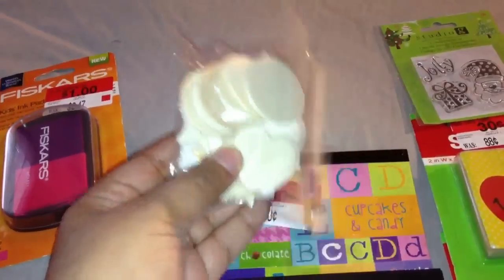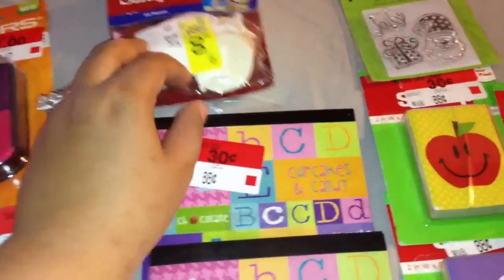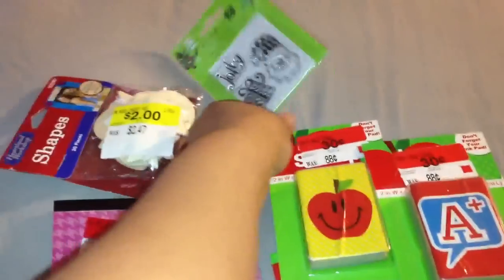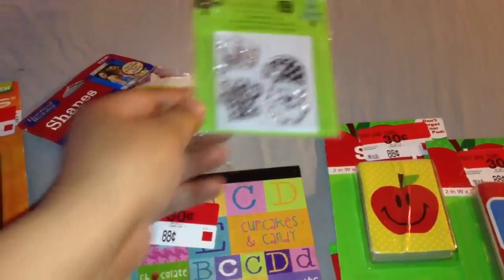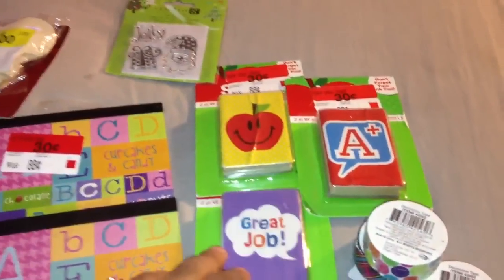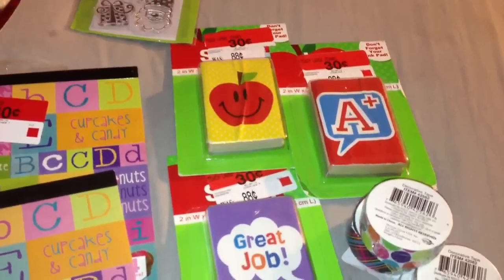I got these wooden shapes — I figure I can use these kind of how we're using the wood veneers. There are different shapes like hearts, circles, and stars, and those were two dollars. This Christmas Studio G stamp was 20 cents, and these school-related stamps were all 30 cents.